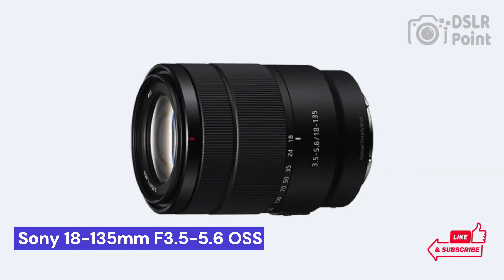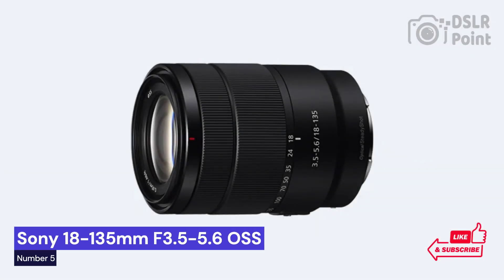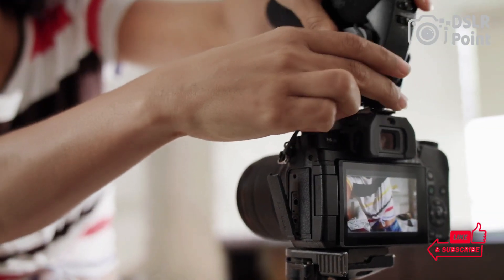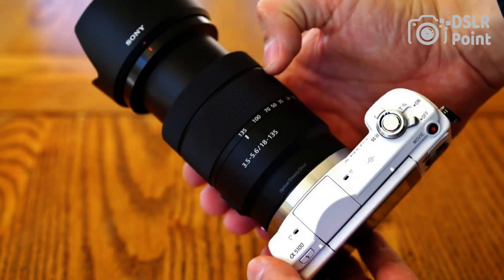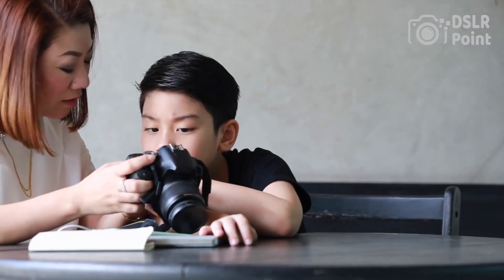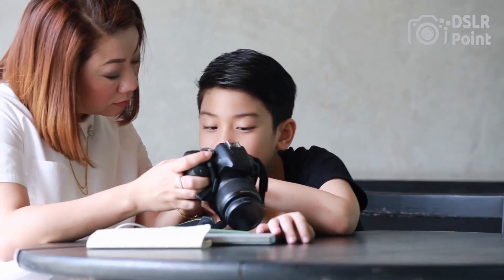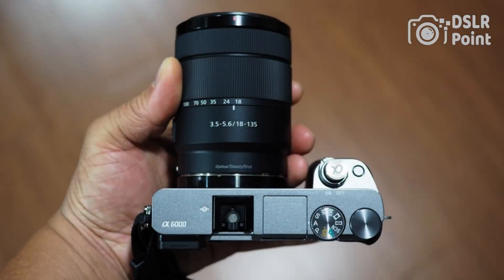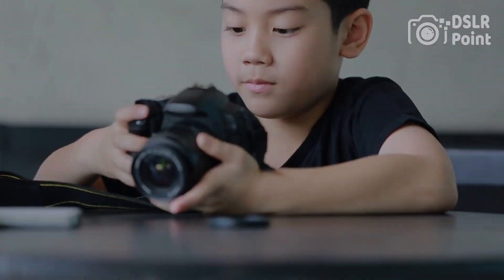Our last choice is the Sony 18-135mm f3.5-5.6 OSS, a powerful and versatile lens for any photographer. It offers a wide range of focal lengths, superior optical performance, and advanced features for superb image quality. This mid-range zoom lens is perfect for capturing landscapes, portraits, or everyday snapshots with ease. With its Optical SteadyShot stabilization system, you can get smooth and clear images even when shooting in low light conditions or at the full telephoto setting.